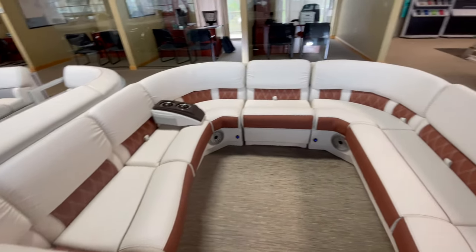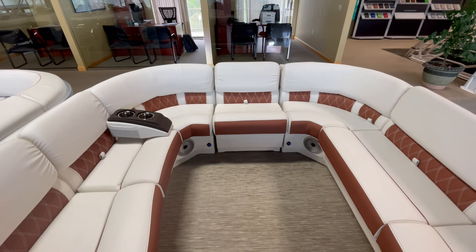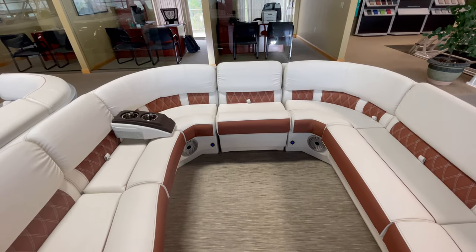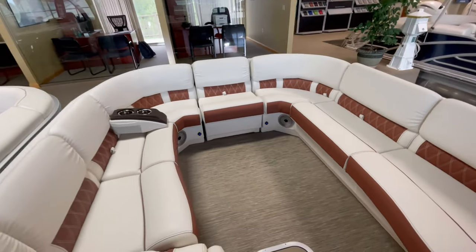The last cool feature on this boat is the fill seat up front. It's a super light seat to take in and out — store it on your dock if you're not going to use it. But it fits in there really snug and gives you a lot more seating on the front.